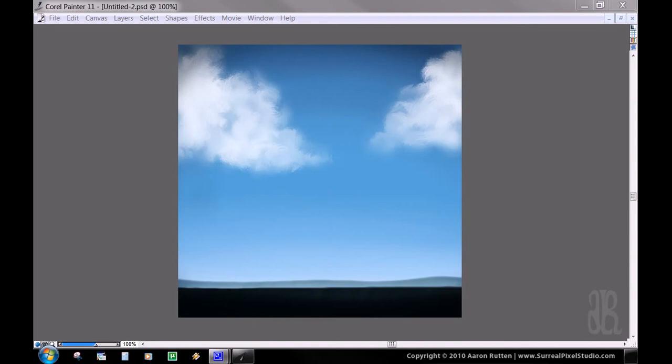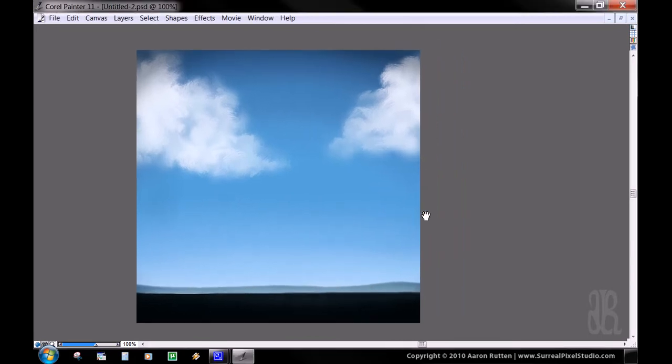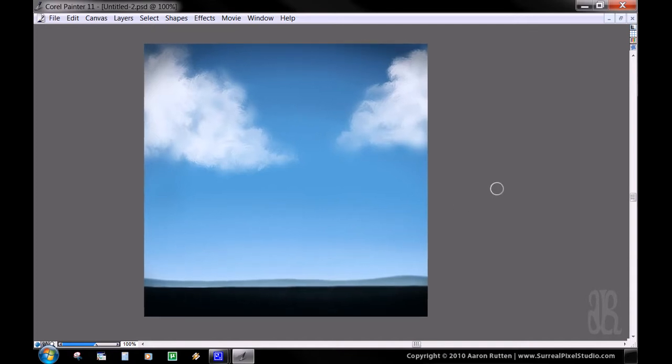In this video we're going to paint some clouds using Corel Painter 11 and a tablet. What we'll be painting is going to end up looking pretty similar to what I'm showing you now — just some basic clouds, a little bit of hills in the background, and a little bit of horizon. We'll mainly be focusing on the technique of painting the clouds. The rest is just kind of there to contain it.